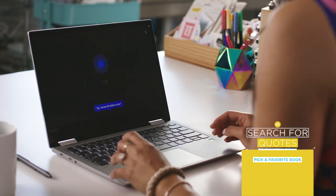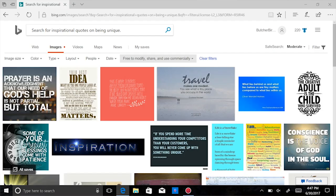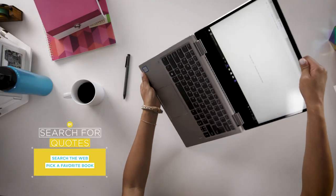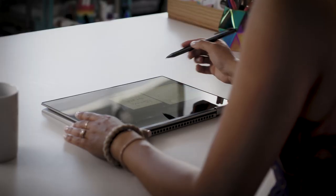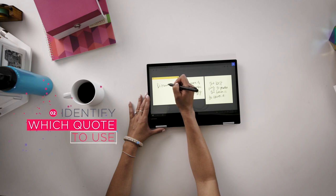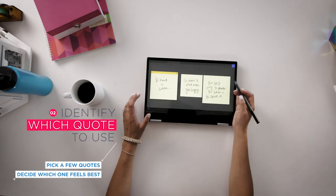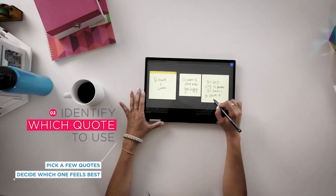Hey Cortana, search for inspirational quotes on being unique. Of course you can search for quotes wherever you'd like, in books or other places. I like to use stickies to organize them. I like to choose three for Motivational Monday and then figure out which one moves me most. Of all of these, I'm thinking that this one is probably the best option.